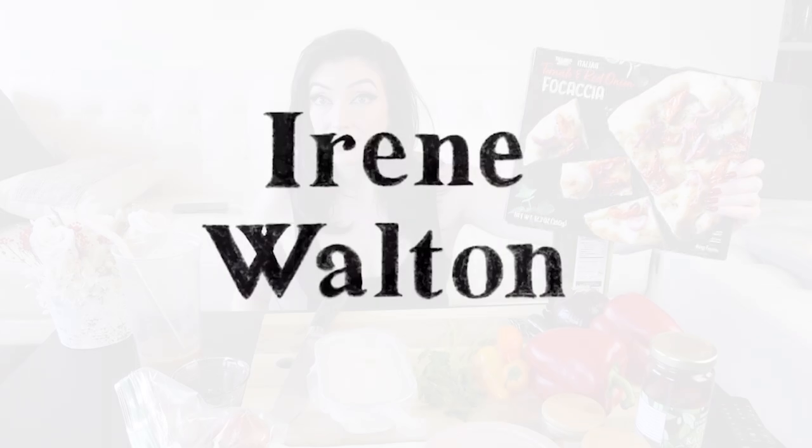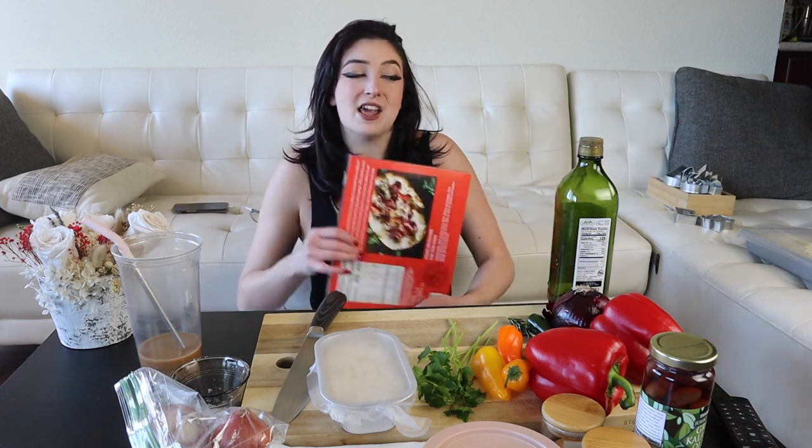No one is allowed to be mad at me. Trader Joe's came out with their own freeze-and-bake focaccia, so obviously I had to try it compared to mine. That's why we're doing another focaccia video today. You can't be upset about it — you're literally not allowed to be.